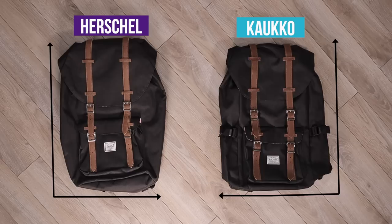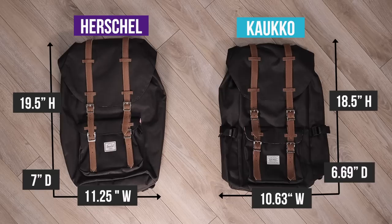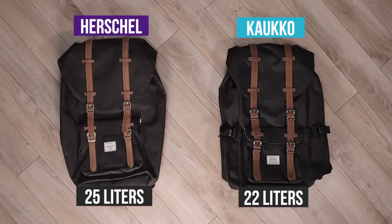When comparing the two backpacks on paper, the Herschel backpack is slightly larger in size. We are comparing the full-size Herschel Little America and the mid-volume, which is a smaller version. The Calco backpack comes in slightly smaller in dimensions and carrying capacity — the Herschel can carry 25 liters while the Calco has 22 liters. But even though the two backpacks are different in size, you really can't tell the difference when they are next to each other or when wearing them. They both look and feel the same.